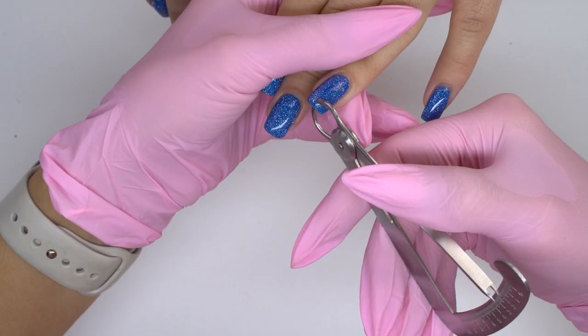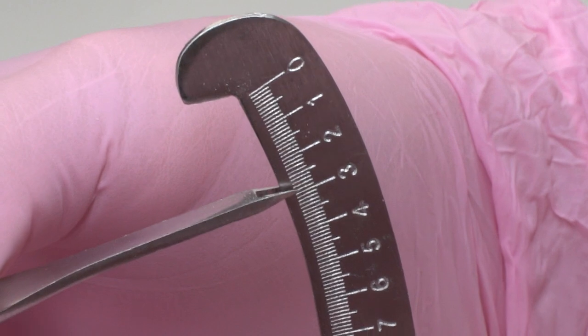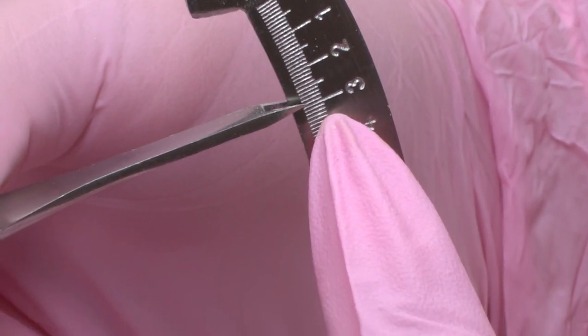Let's measure the thickness with a micrometer. As you can see, the tip is 2.5 to 3 millimeters thick, when its thickness is supposed to be around 1 millimeter.